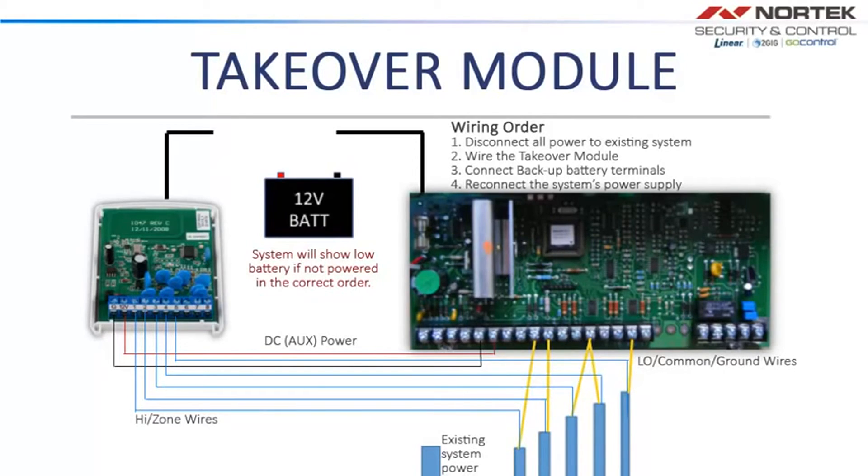Next, the Takeover Module must be powered up by the backup battery first, or the system will show low battery. After attaching the battery leads to the Takeover Module, do the same with the existing system. Now the system is ready to receive power. Replace the main power wires to the existing system.